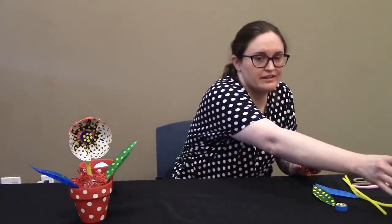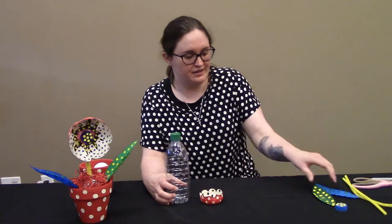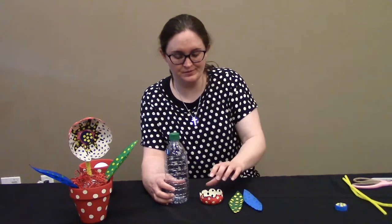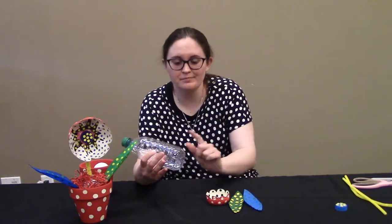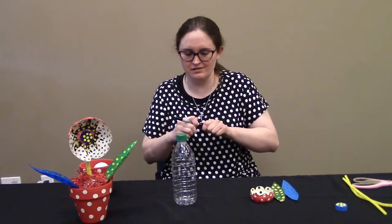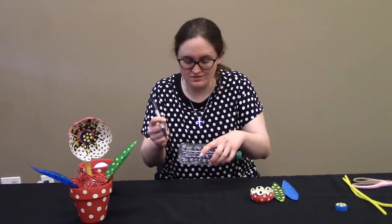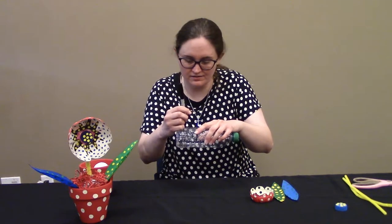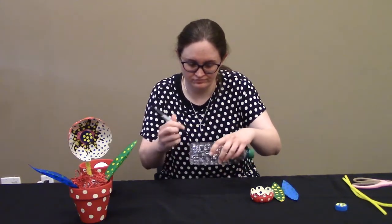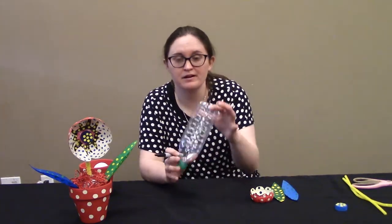I have a bottle — this is the type of bottle you can use, or a large bottle. The flower is the bottom of the bottle. I've got a permanent marker that draws a little bit better on plastic, and what I did was to get an idea of where I want to cut. You can make the flower as wide as you want, but I drew a line and cut this bottom part off.